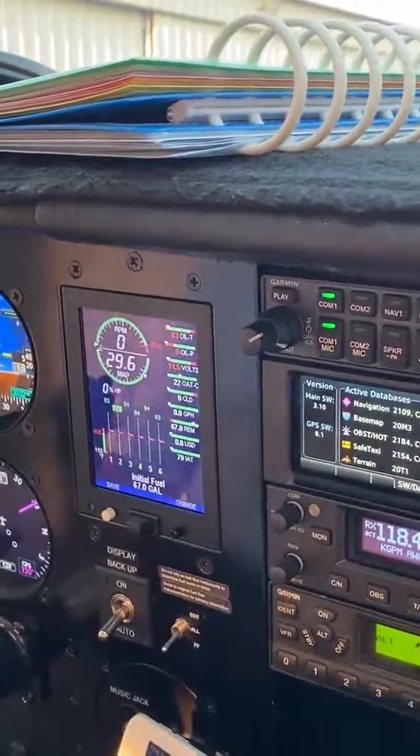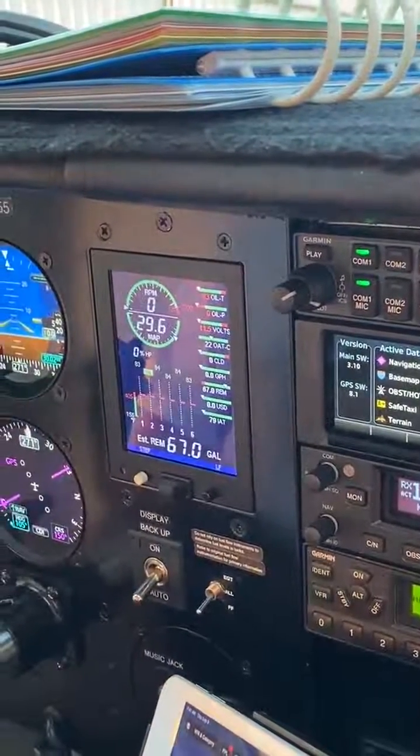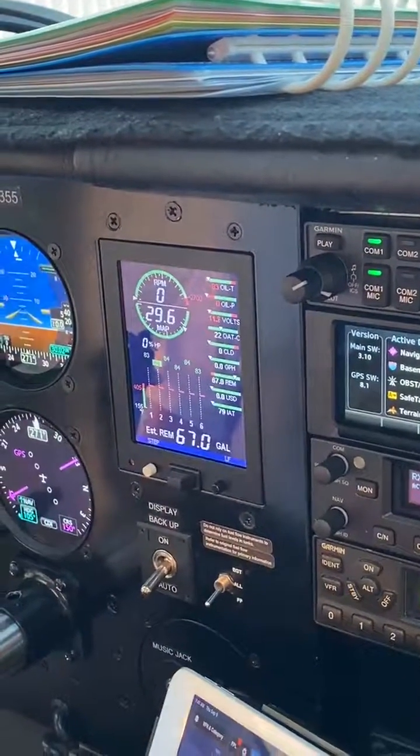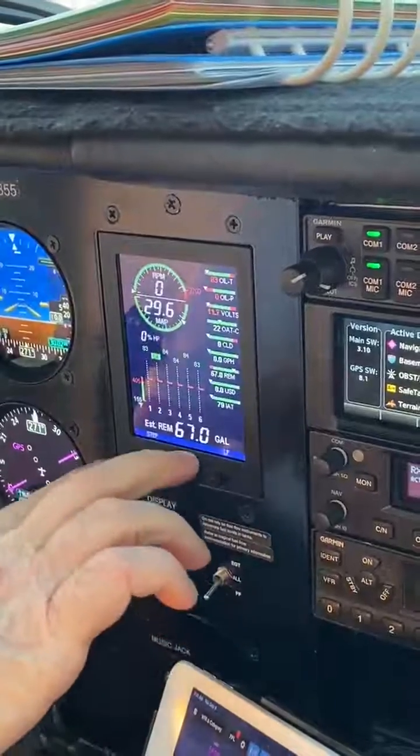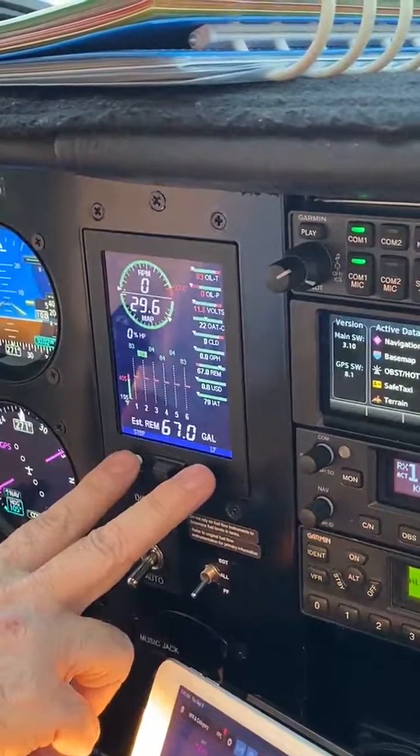Now it's showing 67 — that's what we've got. At any rate, read the book on that; it tells you how to do it. There are two ways. It'll ask you to do it when you first start it up, or you can push these two buttons and hold them for about three seconds.